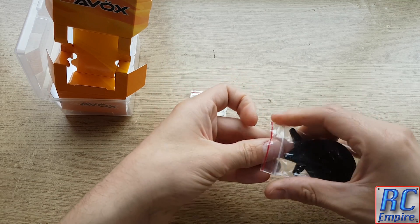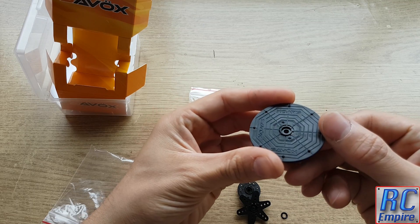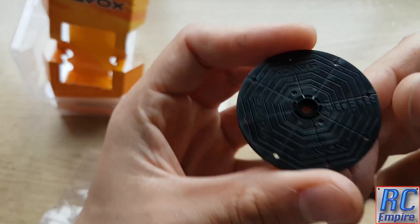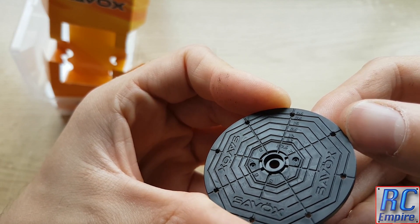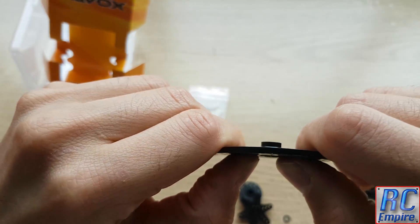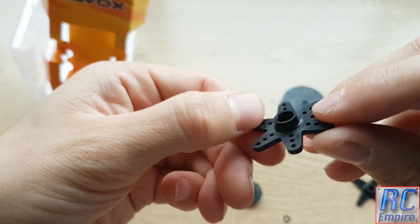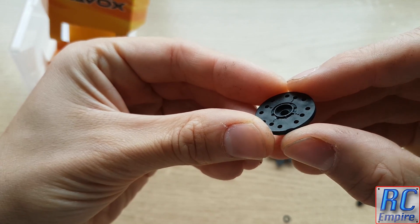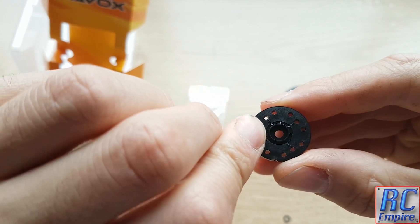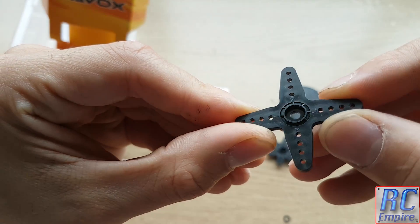If we quickly take a look at the hardware included with this servo, you get one of these big disc style plates stamped with the Savox logo and split into 8 segments, also stamped with lines at 2.5mm increments where you can drill holes for your own needs. It's quite a thick piece of plastic. You also get a smaller 6-arm servo horn with 3 pre-drilled holes on each arm, a smaller disc with 3 pre-drilled holes at each quarter, and a larger 4-arm servo horn with 4 pre-drilled holes in each arm.